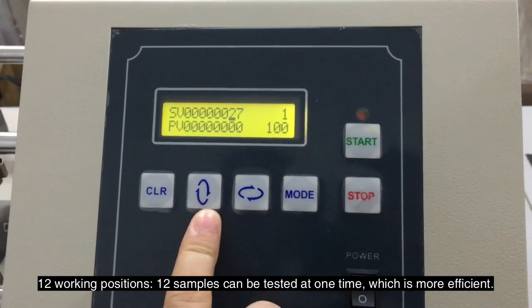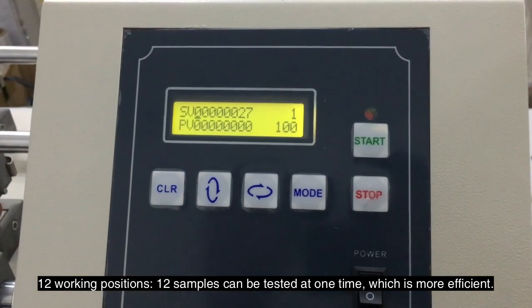With 12 working positions, 12 samples can be tested at one time, which makes it more efficient.